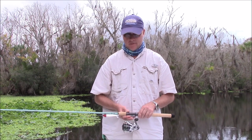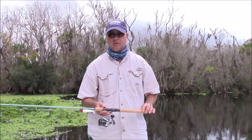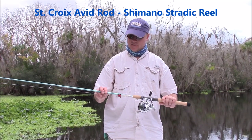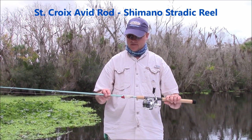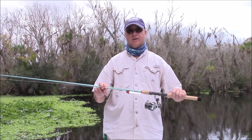The first thing we're going to start off with — I've been out today, I've been fishing, I've been using them myself — is this: the VIS-76MLF St. Croix, and it's the Avid Inshore.